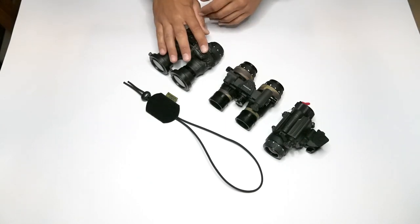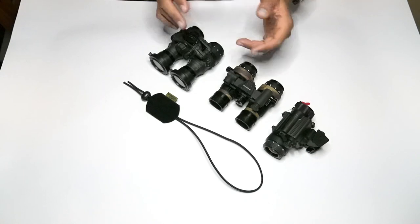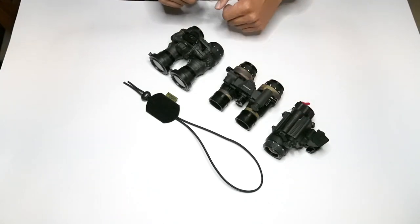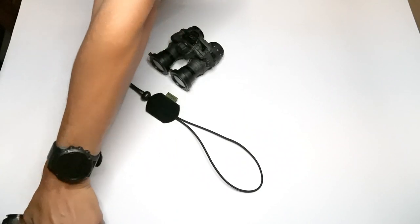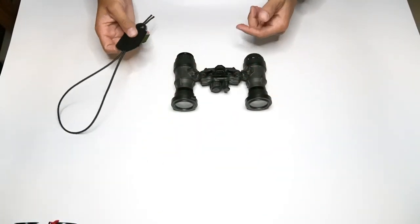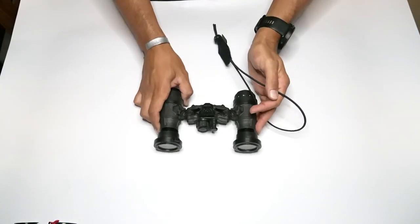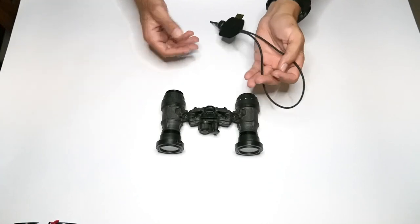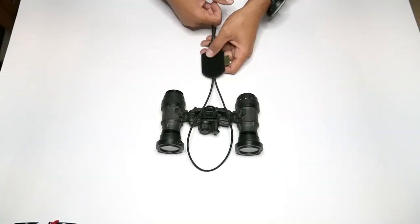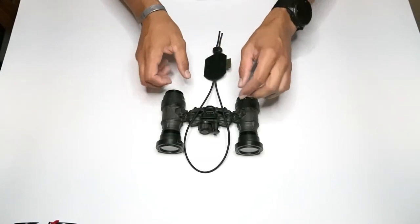I'll show you how to install it on an articulating style night vision and a bridged mount — which will be exactly the same, so don't worry about that. First thing I usually do is set my night vision: if it's articulating I'll spread the pods apart, and if it is a bridged mount I'll just lay it on its bottom. Then I lay the NERD over the top.